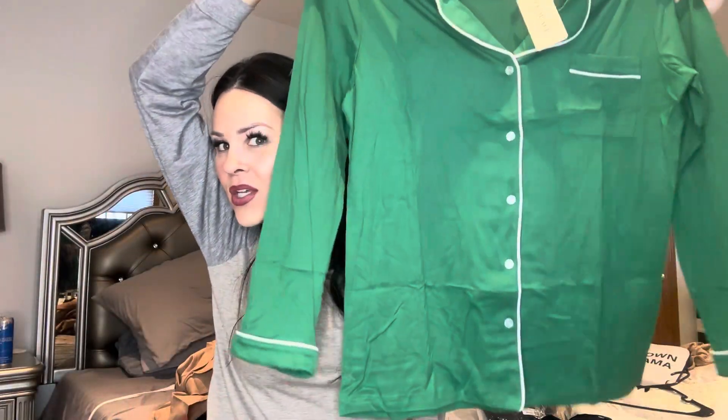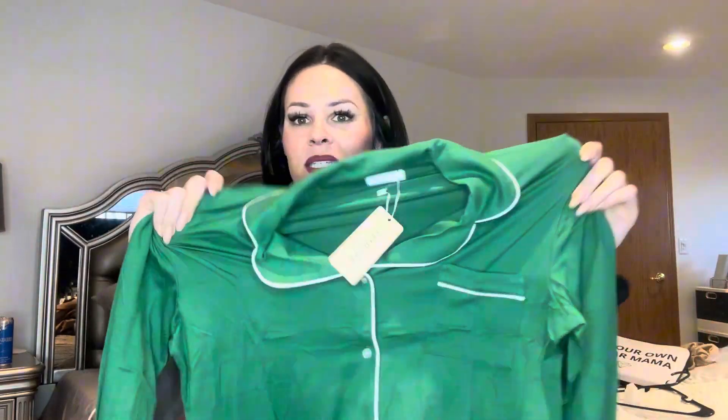Just got this set in from my favorite brand. I already love it because it's a two-piece set, but look at this color — so stunning.